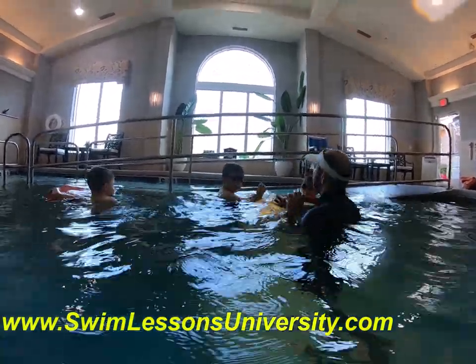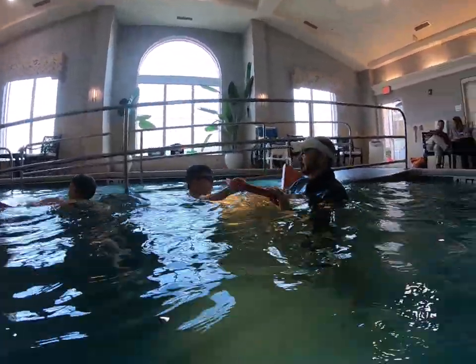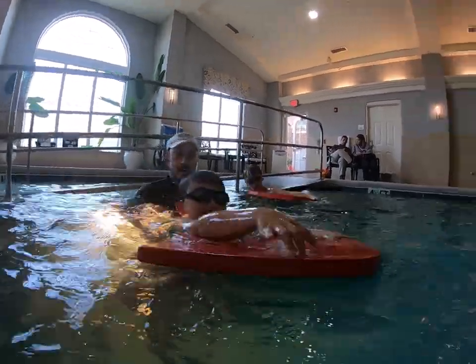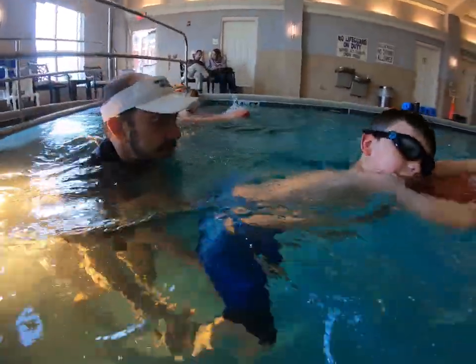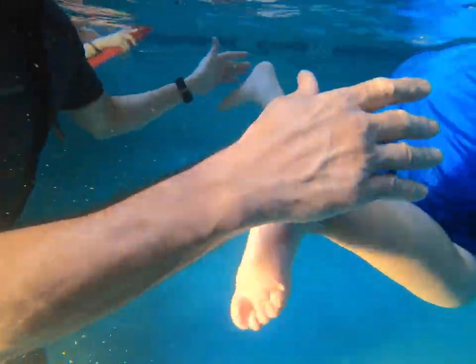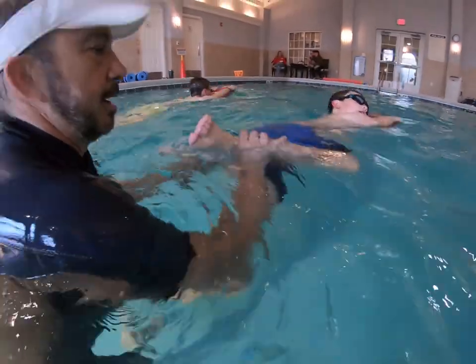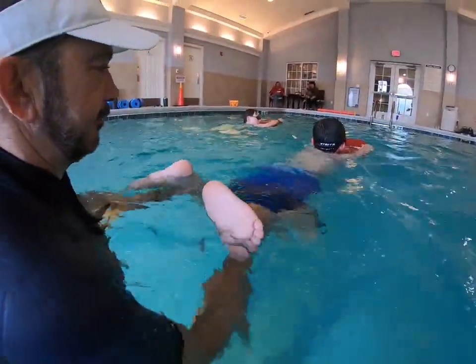All right, here we go — the breaststroke kick. Keep going back. I'm going to hold the legs so we flex it.